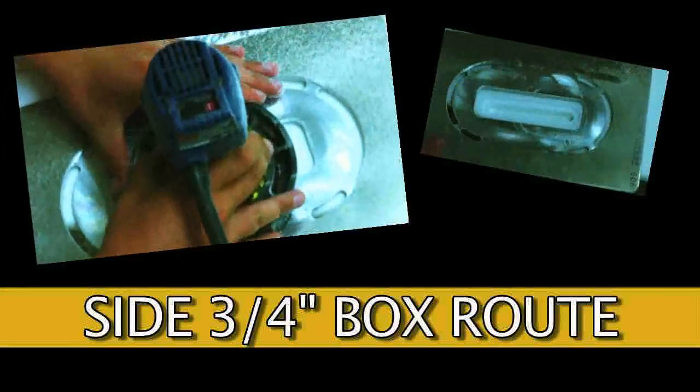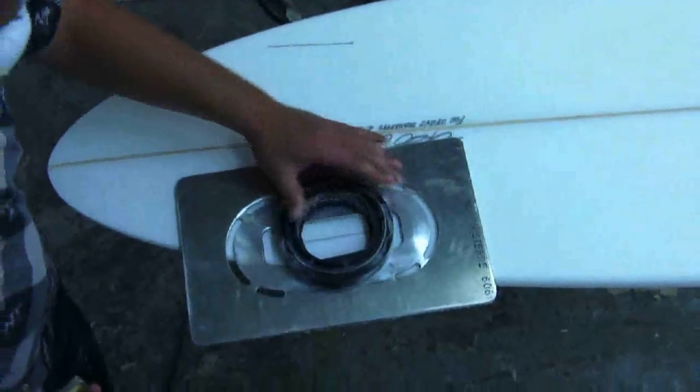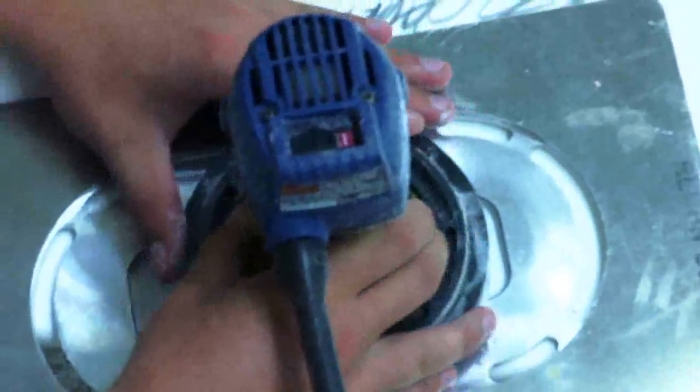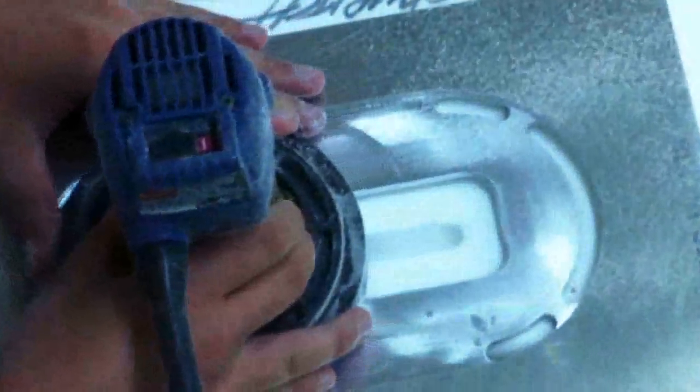Side Fins, 3 quarter inch box route. Insert the router into the donut on the aligned jig plate so that it has no side to side plate, only up and down plate. Turn the router on and slowly plunge the router while moving it back and forth. The progressively deeper cuts should be made without being too aggressive.